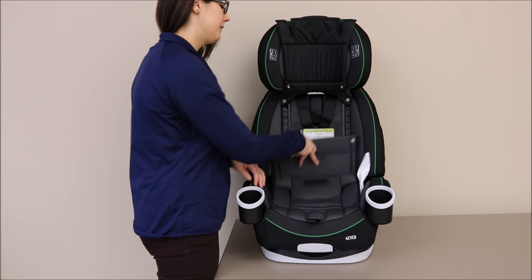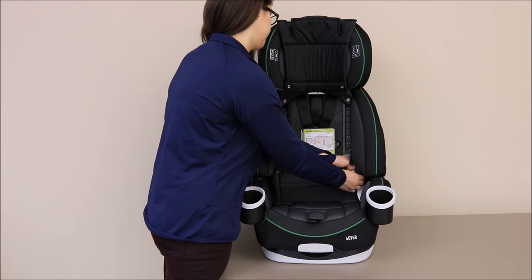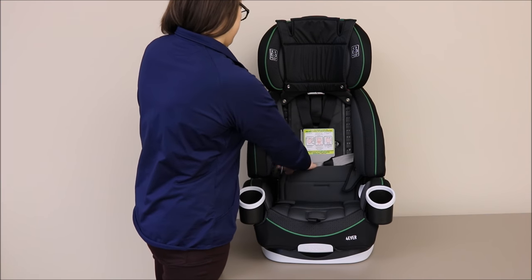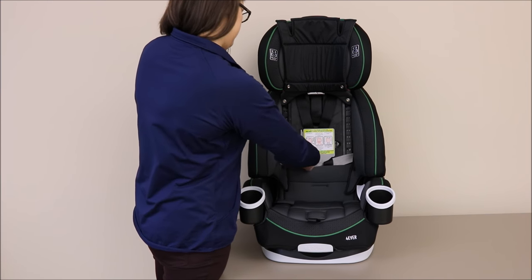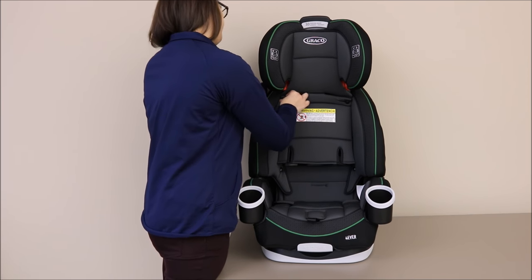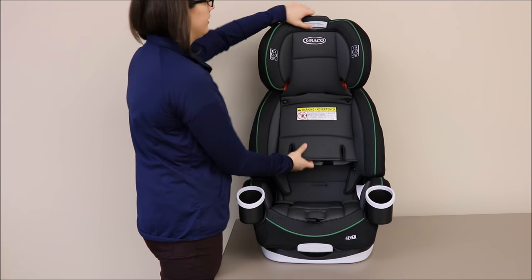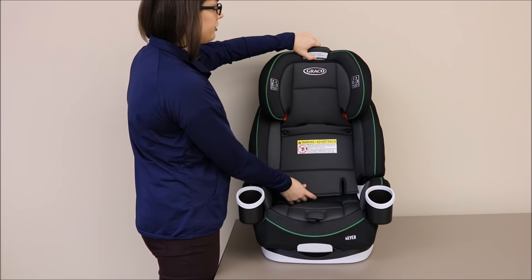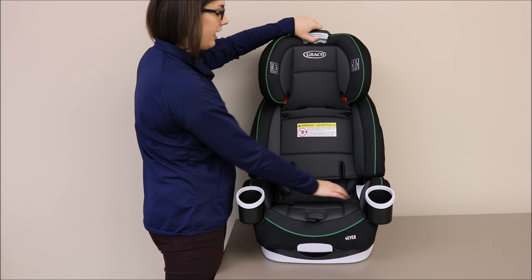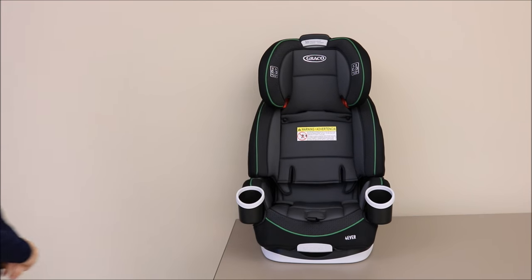Replace the seat pad by reattaching the snaps on the sides of the seat and replacing the backrest flap. Lastly, readjust the headrest to the proper height for your child. Your Forever car seat is now ready for use as a high back belt positioning booster.